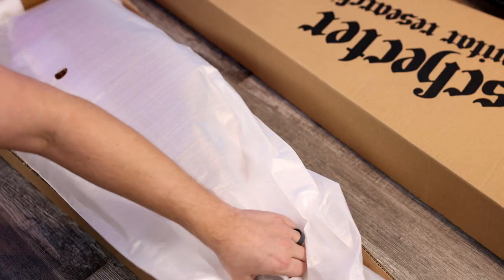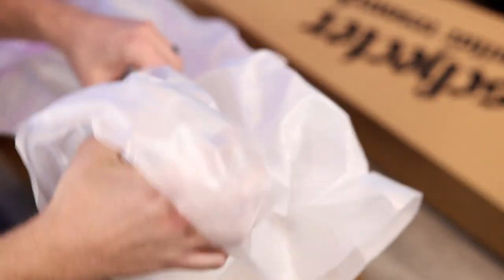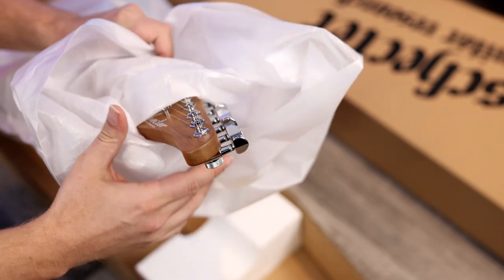Anyway, let's grab the real guitar and take a look. That was a bit of a dirty trick. Let's open this up for real. Okay, here we go.